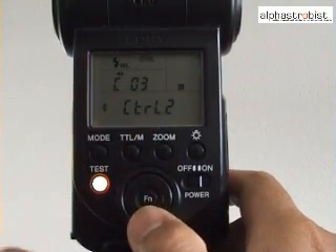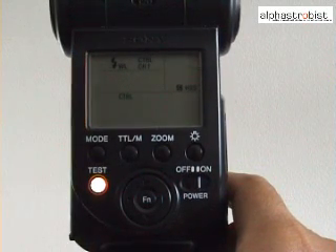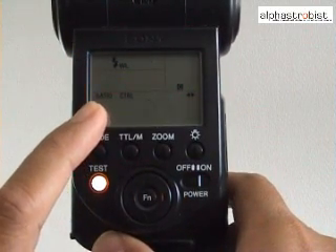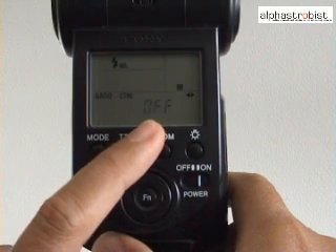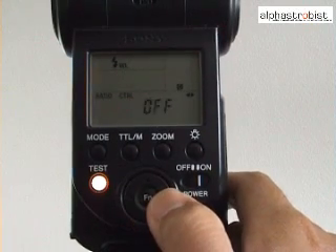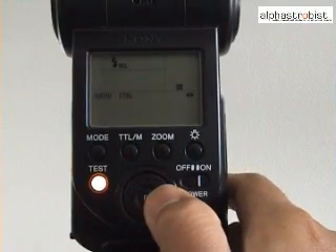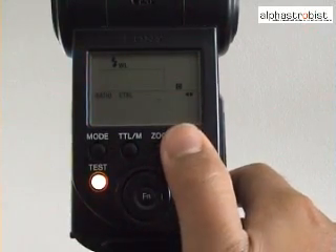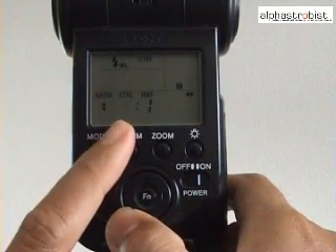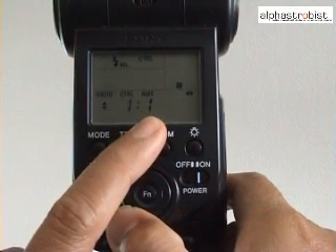Once that's done, exit the menu by pressing the function button. Now we'll activate the ratio flash mode. First, press the function button twice. The ratio symbol will appear, followed by the off or on indicator. Move to on by using the left or right button. Once we set it to on, enable it by pressing function. You will see that there are two numbers — one under the controller and one under the RMT.